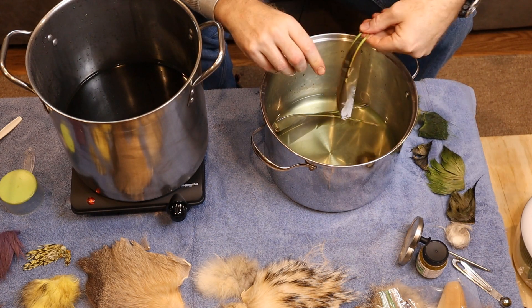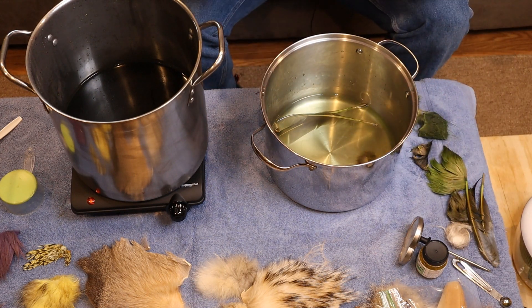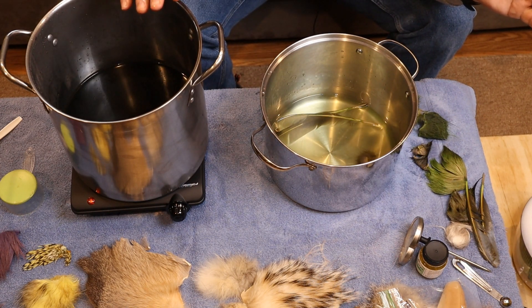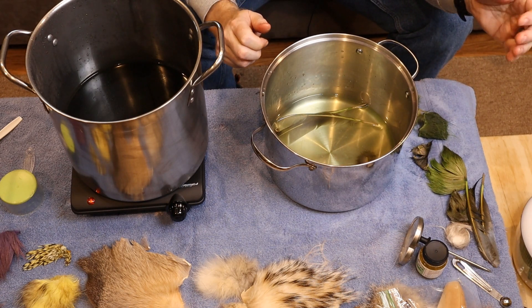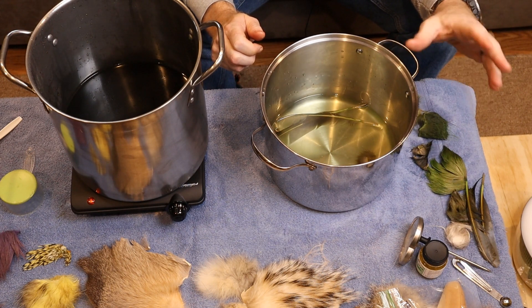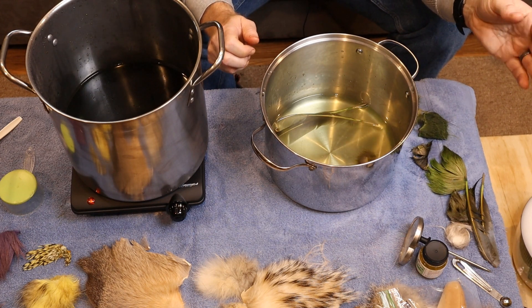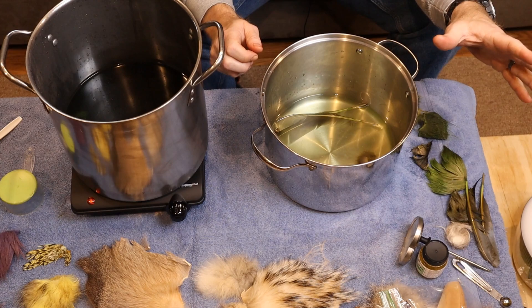So that's it for this. You can see the process and you can tell that it's going to take some practice to get your timing right, the temperature right, and the amount of dye right. But it's not that difficult — I think most folks can handle this. The yellow I did last night was a little bit easier than this green, and next up I'm going to give it a shot with some red. We'll see how that turns out. That's it everybody — I appreciate you watching, hope you learned something, and we'll see you next time.